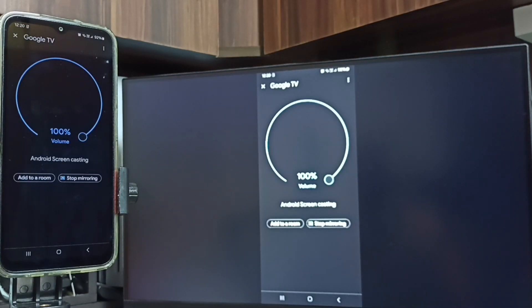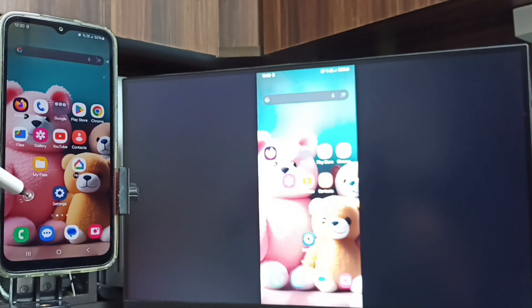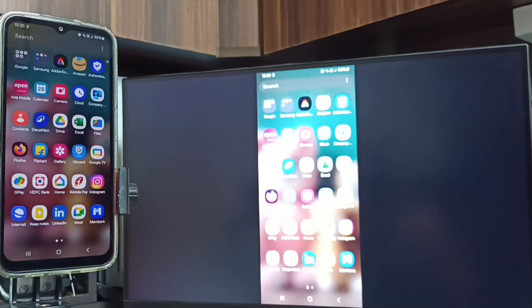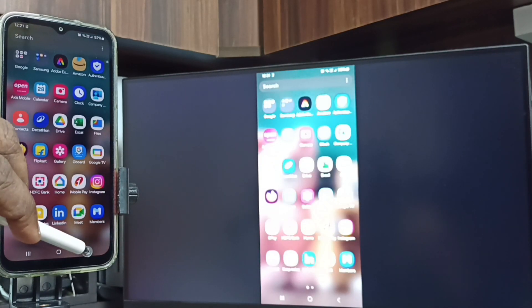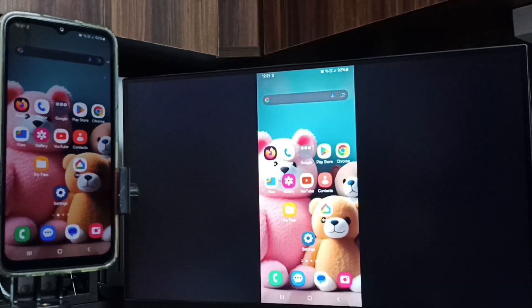Done! You can see screen mirroring is working. This is how we can do screen mirroring. If you want to switch the display to full screen, you can enable screen rotation on the mobile phone and then rotate the phone.